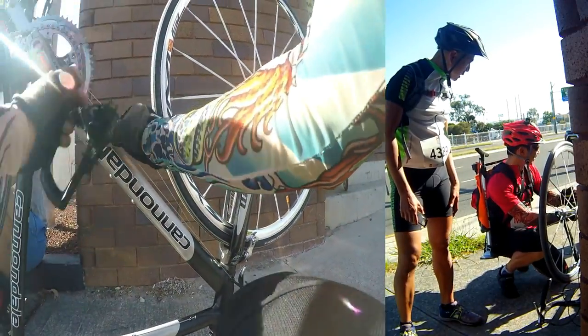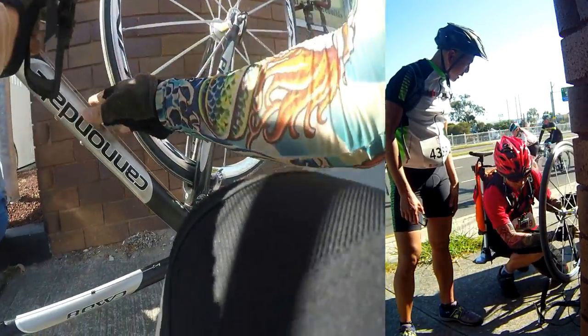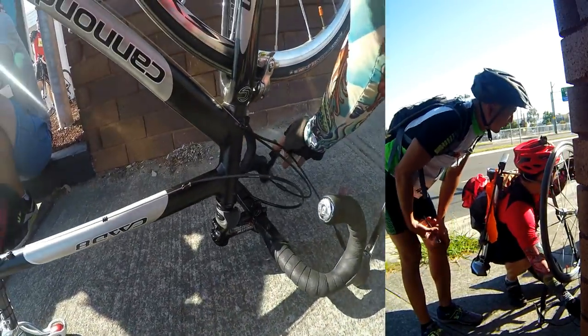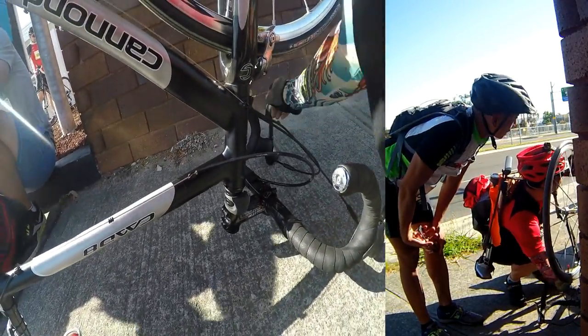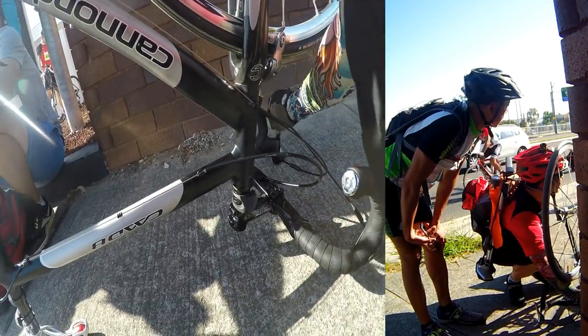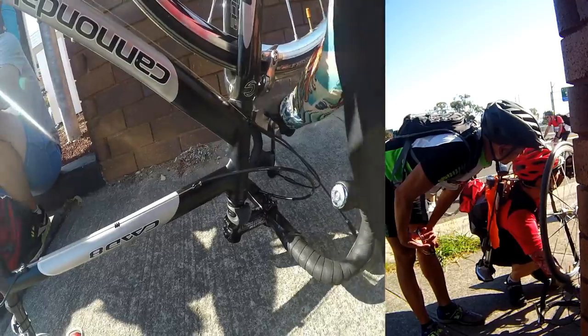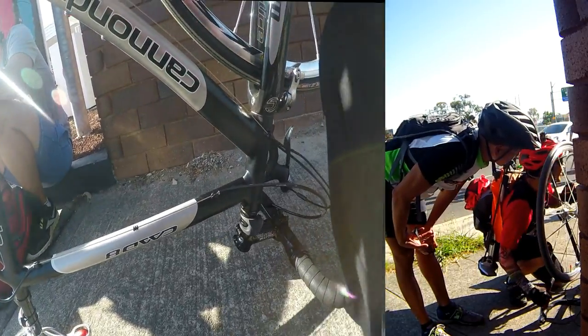That must be the switch. Yeah. Is this a new bike for you? It is, yeah. Well, it's a nice one, but you need to learn how to ride it.